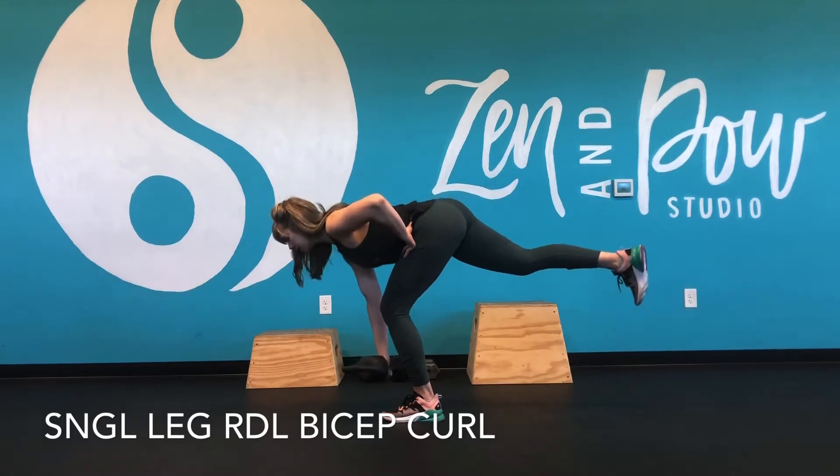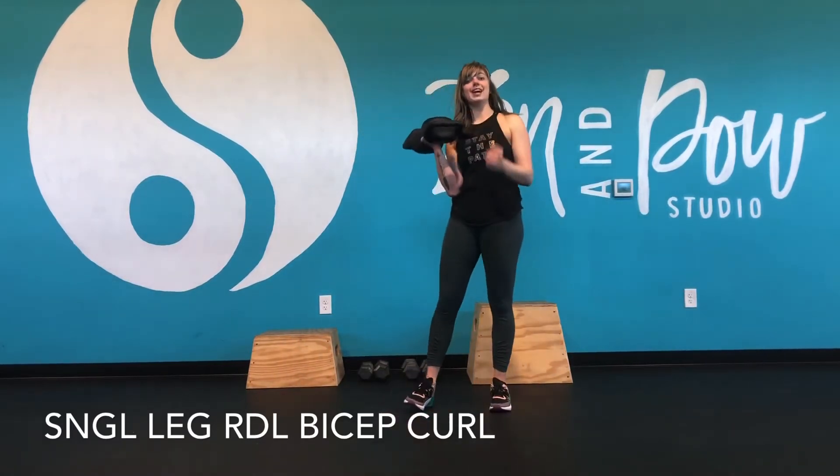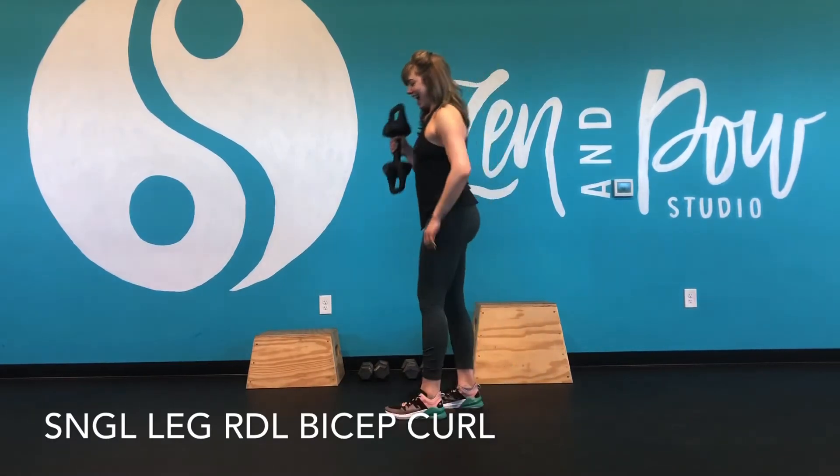So it's hinge, single leg deadlift, bicep curl at the top. You've got to make sure that you're doing a weight that you can curl easily at the top.